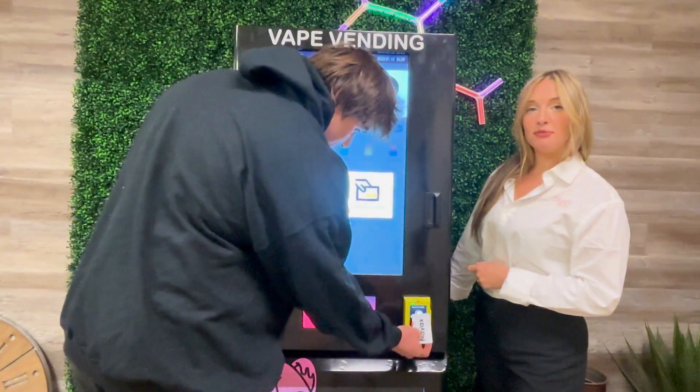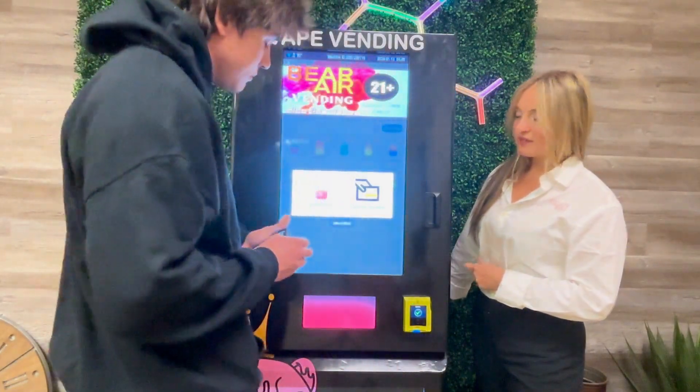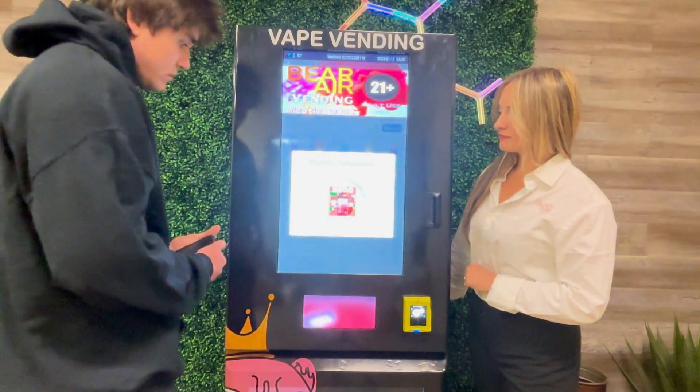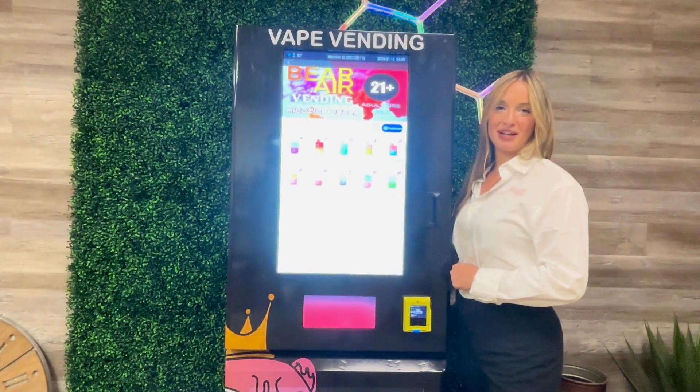Then you'll be prompted to present payment for the selected product. It should vend out that product, where you'll retrieve it. You've successfully made a purchase with age verification applied.